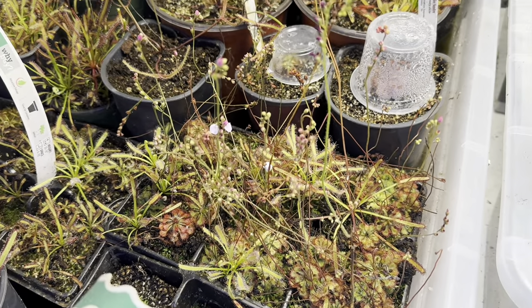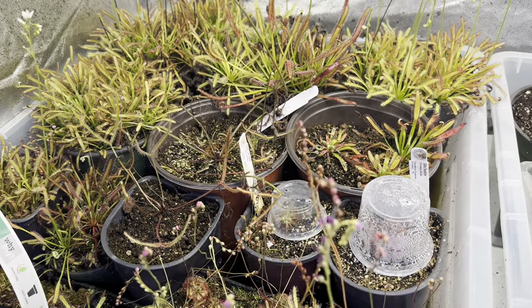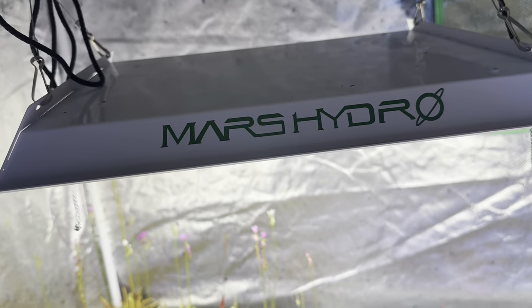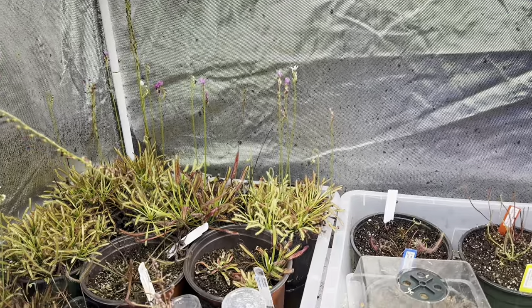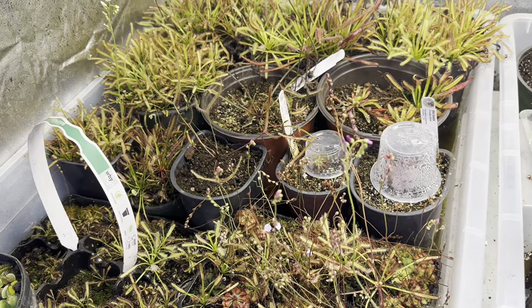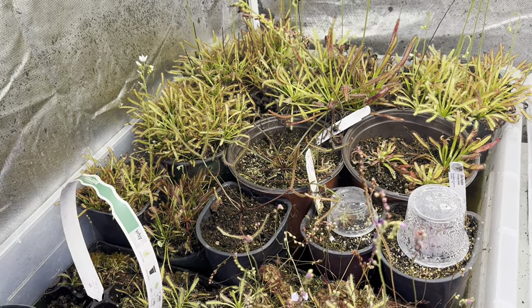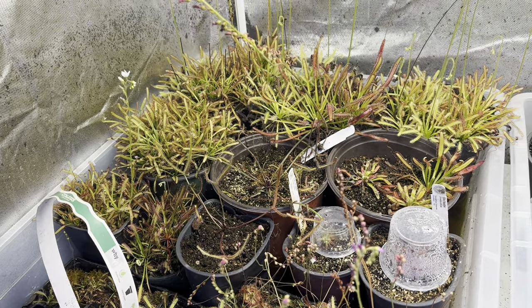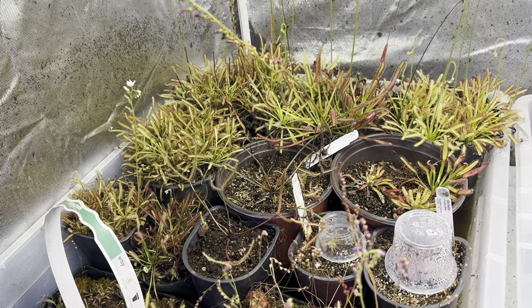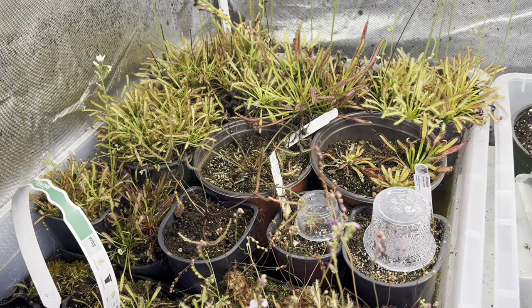Now let's talk about light. Most sundews do require a lot of light. I am growing them in this little grow tent using a Mars Hydro — this one is 100 watt and it costs $55 on Amazon. You can certainly grow these outside; they do very, very well outside. The requirements are very low. The biggest thing is you want to give them about 16 hours of direct sunlight. You can do that with a grow light, in a windowsill, or just grow them outside.